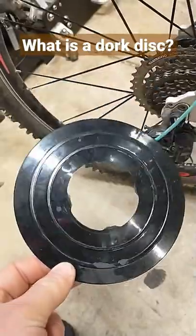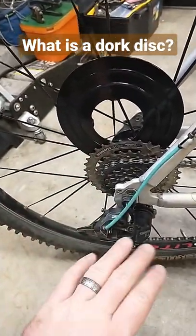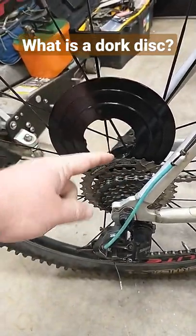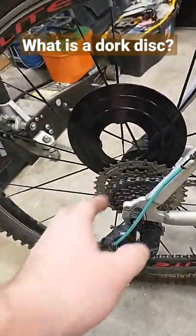What's a dork disc? This is a dork disc. A dork disc generally goes right behind your cassette, between your cassette and the spokes. The point of the dork disc is in case your derailleur and your chain overshift — go past the large gear and get stuck between your wheel. It keeps everything behind there, all your spokes and everything, from blowing up when the chain gets stuck in them.